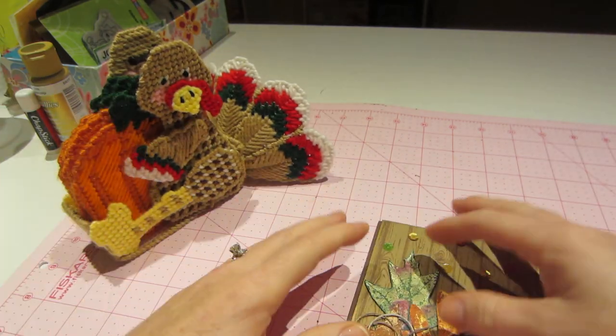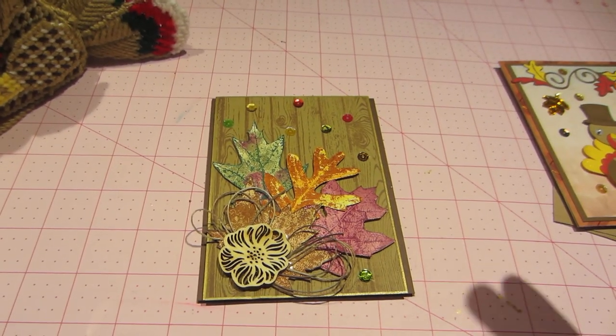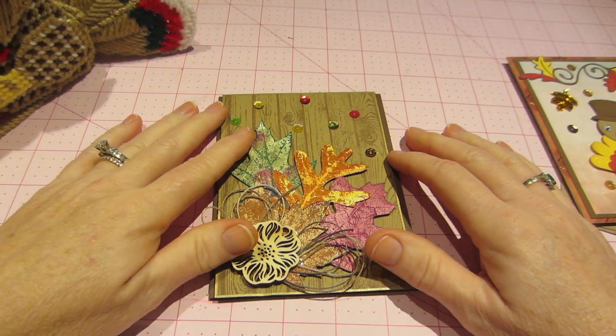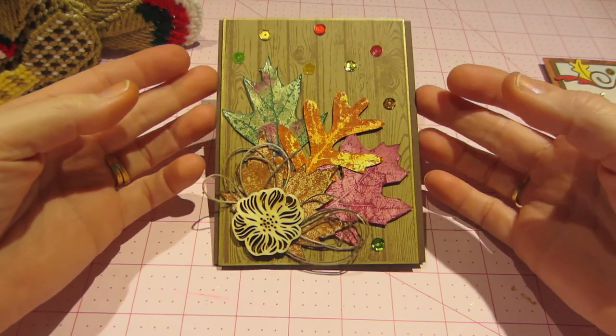We're going to my brother-in-law's for Thanksgiving, so I am not prepping things. We're just bringing a dessert, but I did make a card to bring with me and I wanted to share it too.